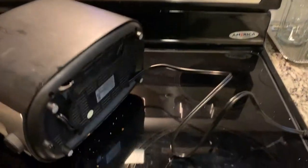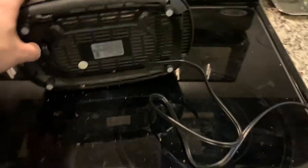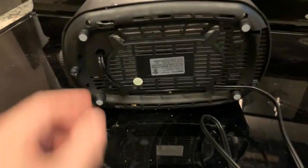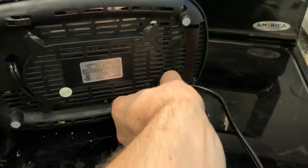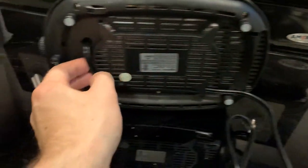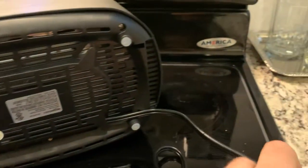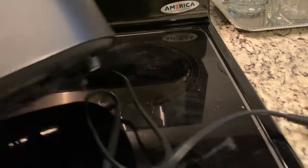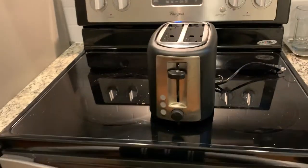Let me show you what it looks like underneath. You can pull out these crumbs, and it gives you the option to wrap the cord around however you'd like. The cord actually starts on the front, but you can wrap it around these pegs on the side so that it comes out of the back — you're able to make the cord come out from either side depending on how you'd like it situated in your kitchen.